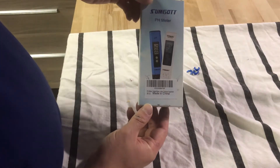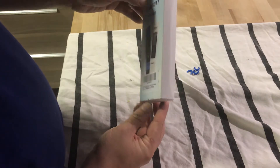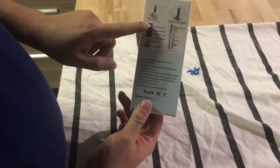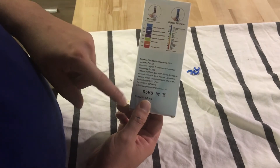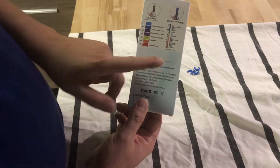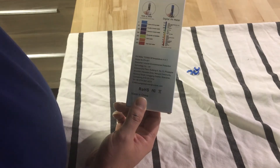This one was a 4-in-1, so that's why I bought it — it was a little bit more expensive, but it's supposed to be a 4-in-1. So it's a TDS meter, a digital pH meter, and it does temperature. The other ones were a 3-in-1, so that's why I got it.